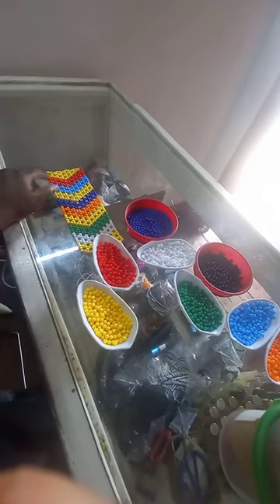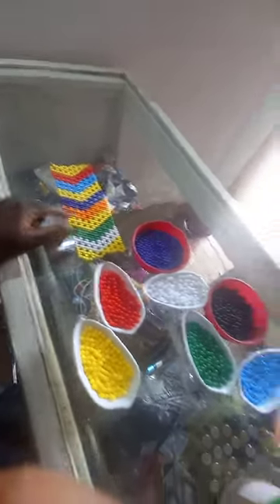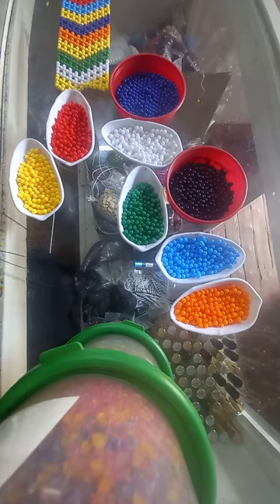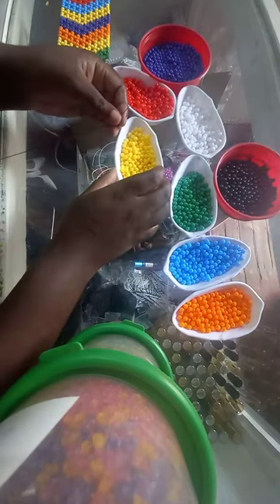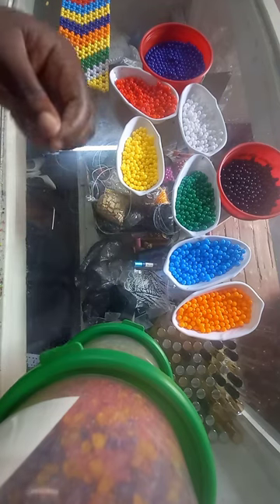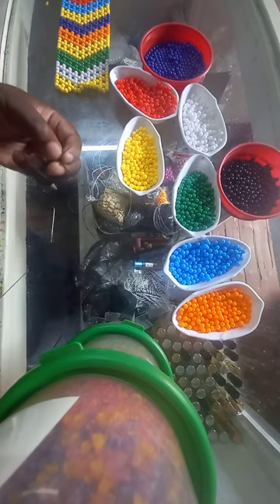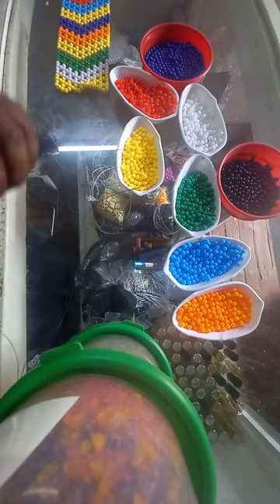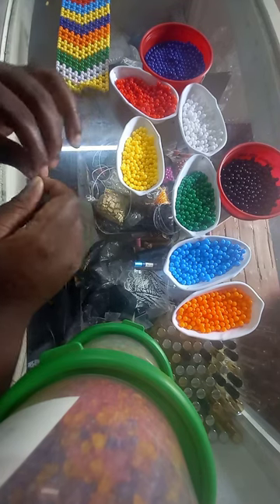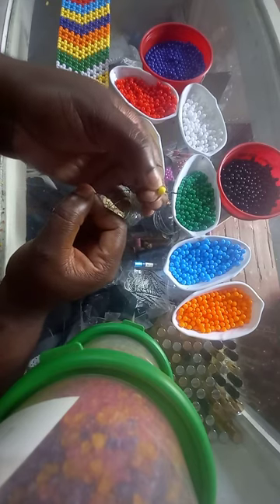This is what we'll be making — the arrow pattern. I'm going to show you how we make it. We're going to pick up one bead that is going to be our stopper bead and pull our thread. Whenever you are doing grid work, you always need your thread, your twine, and your needle — it depends on what you want to use. This is my stopper bead and we have hooked it.